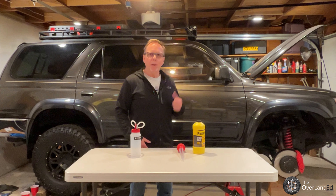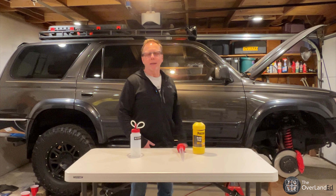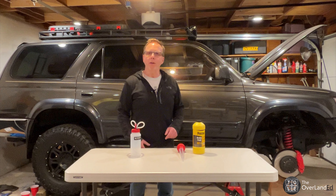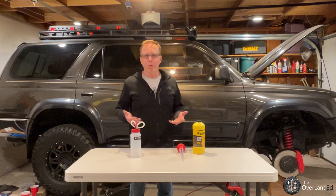Hi and welcome back to the channel. In today's video I'll be wrapping up the 3rd gen 4Runner front-end job. I already did the Tundra brake upgrade and I replaced the lower ball joints — you could check out that video by clicking on the link above. Now to wrap up I need to bleed the brakes, but I'm not just gonna bleed the brakes, I'm actually gonna flush the brake system.